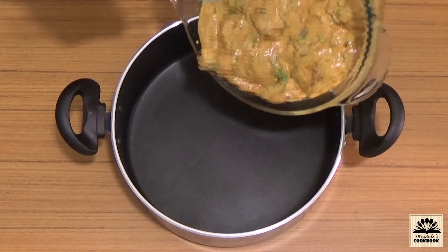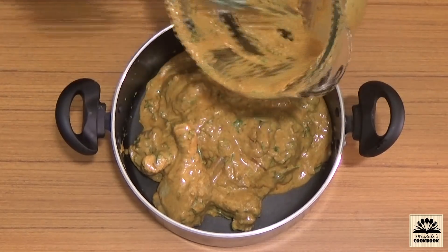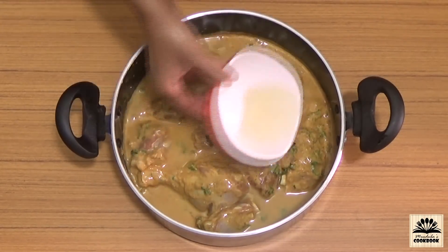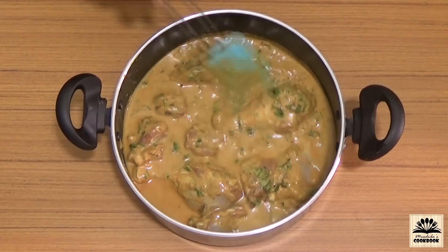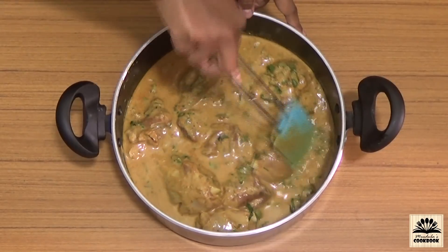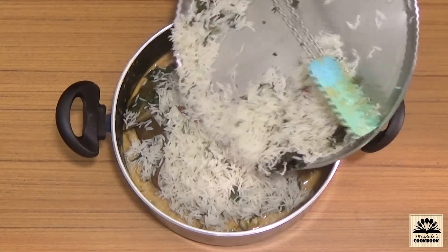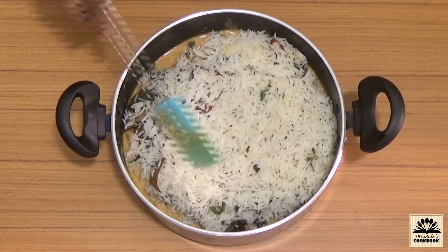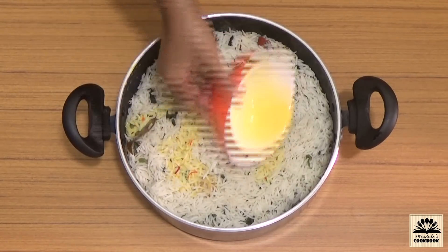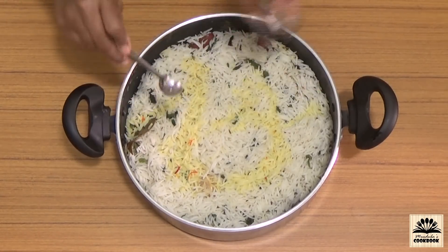To layer the biryani, take a pot and put a layer of marinated chicken at the bottom and spread it evenly. Add 1 fourth cup water — the same rice water we strained out. Adding water ensures there is enough moisture to cook chicken and rice well and prevents the masala from burning at the bottom. On this put a layer of half-cooked rice and spread it evenly. On top spread saffron milk, kewra water, and ghee.